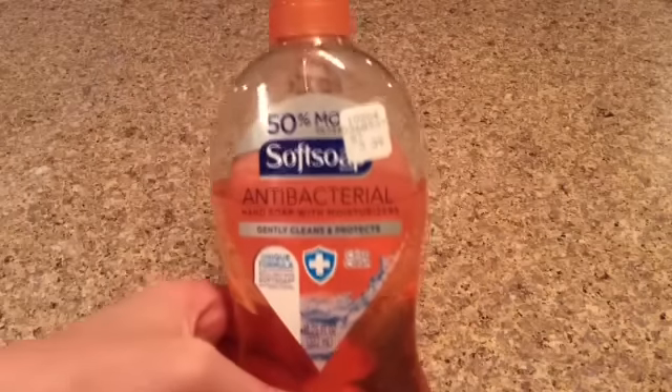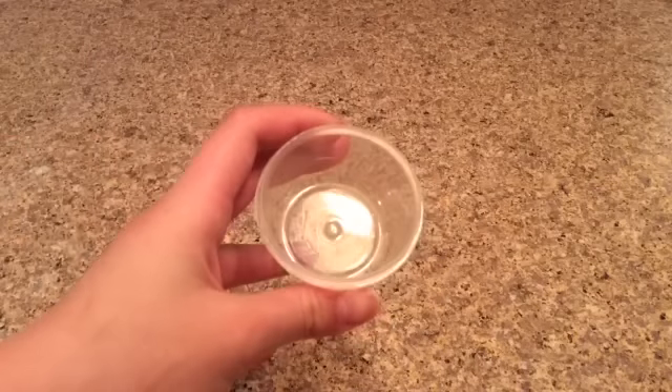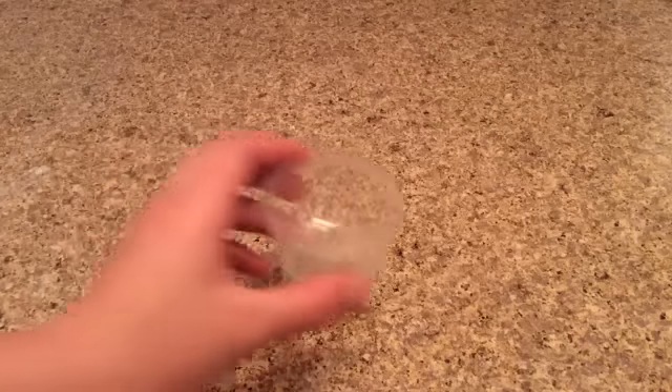Okay guys, so what you will need to make this slime is hand soap — I'm using Soft Soap. You will also need flour, a bowl or a plate to make your slime in, and last but not least you'll need a mixing tool. So let's get making some slime!